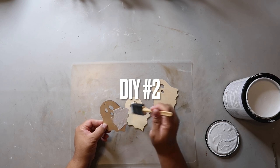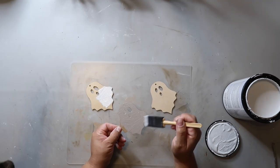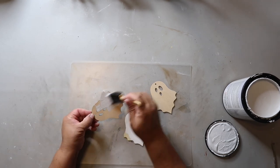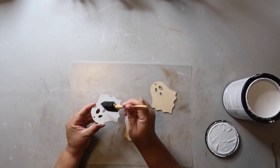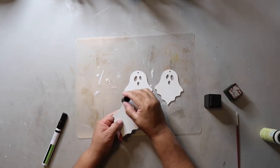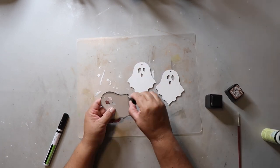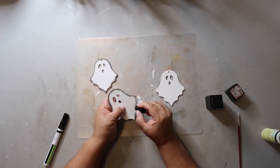This next project is going to be a ghost garland. I'm giving these ghosts a coat front and back of Rust-Oleum's chalk ultramet paint in the color linen. Then I'm distressing all three ghosts with my distressing ink, going around the edges — you can see the difference side by side — just to make them stand out more.